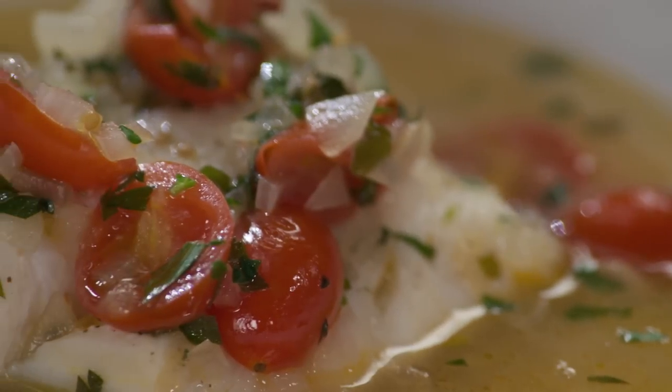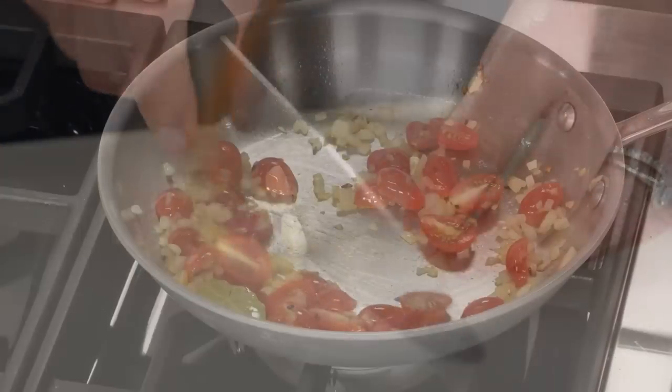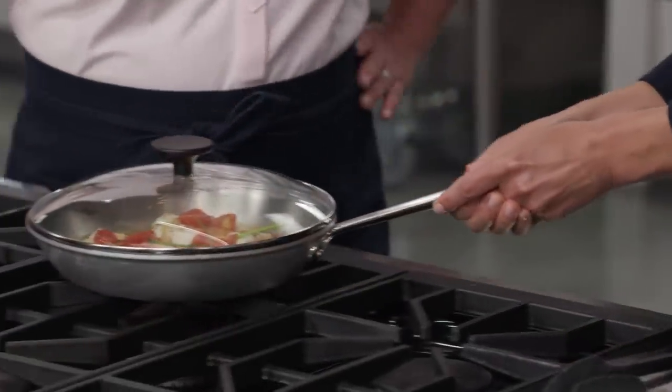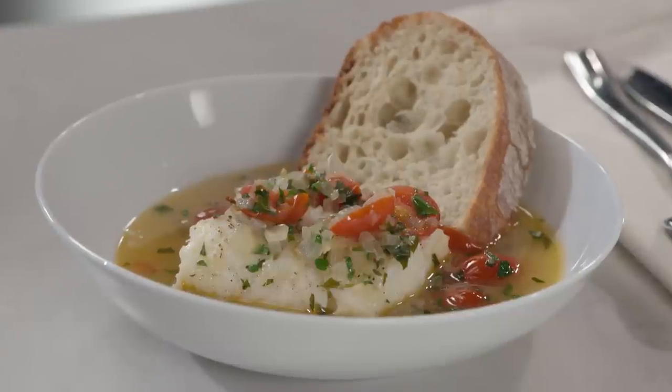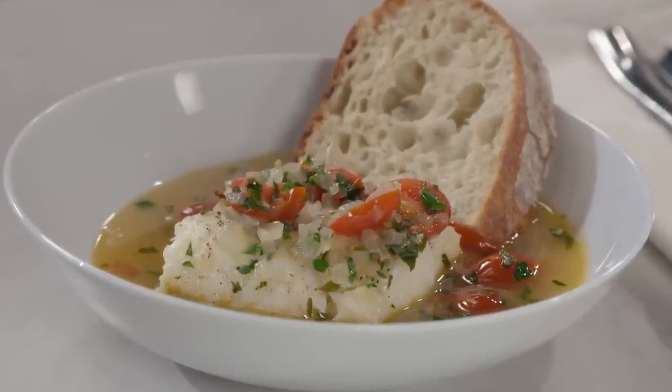To make this simple but flavorful dish, build a braising liquid using sliced garlic and cherry tomatoes. Gently lay haddock fillets into the pan, cover and cook, then let the fish finish cooking off the heat. From America's Test Kitchen — a classic Italian recipe for pesce all'acqua pazza. You can find this recipe and all the recipes and product reviews from this season, along with selected episodes, at americastestkitchen.com/tv.